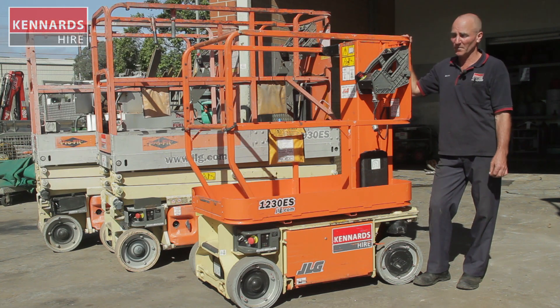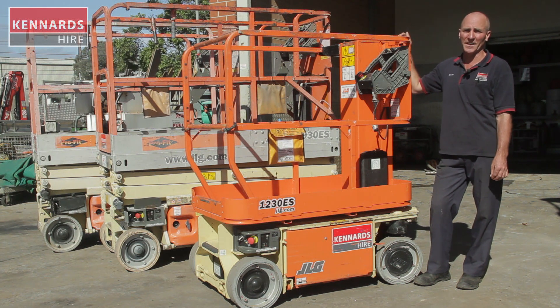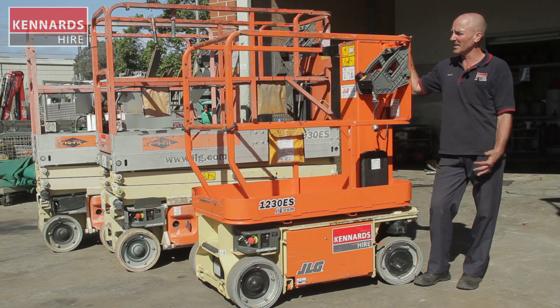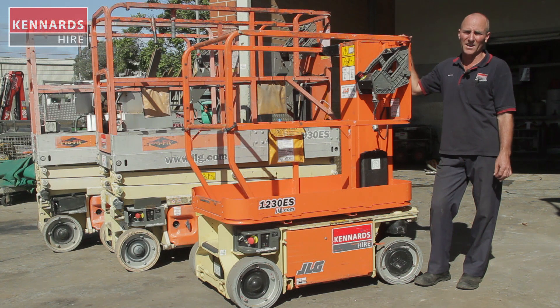They're very simple to operate. Being electric, there's no fumes involved, so they're nice and safe. The machine next to us is a 5.8 metre scissor lift. You can use those when you want to reach a standing height of up to 5.8 metres, and they're basically very similar in design and use to this one. You can use those inside or outside.